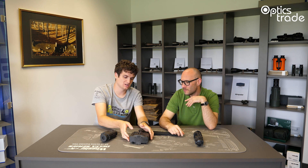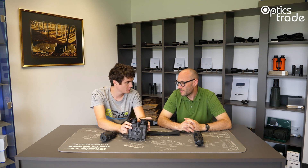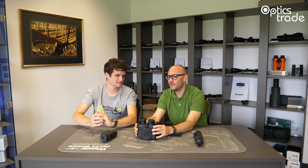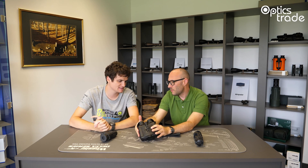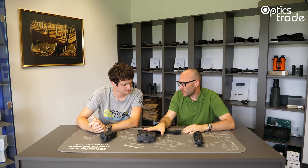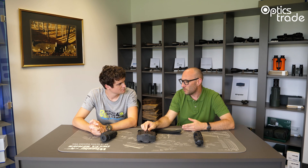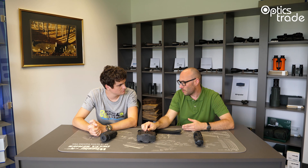At the end, it comes down to preference. For myself, I see the image nicer when looking with both eyes — it also looks a little more comfortable. You can set the inter-pupillary distance here, so you can rest it against your eyes, which is definitely more comfortable. But on the other hand, some people still prefer to use one eye for thermal and the other eye for conventional optics. For those people, this device is not the most suitable. But for the majority of people, this is the more comfortable way of looking through thermal optics.